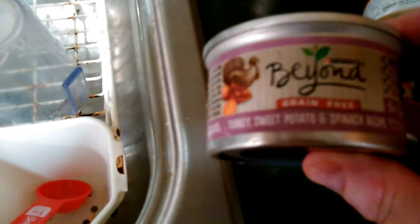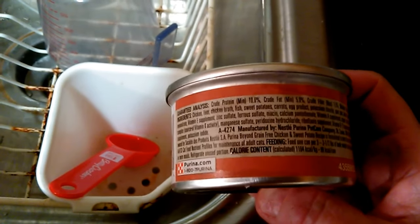Then I got this one - the Purina Beyond. It's turkey, grain free, sweet potato and spinach, chicken sweet potato recipe. I didn't see any meal or byproducts in this one either.